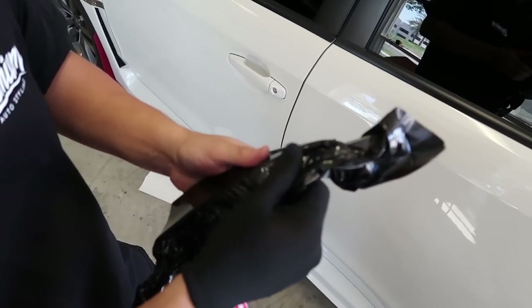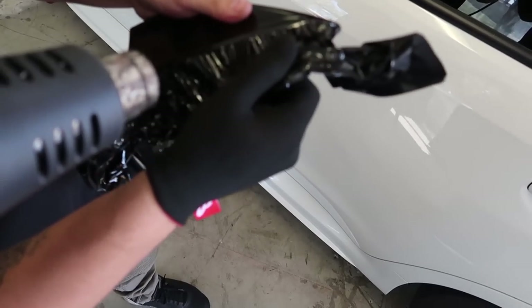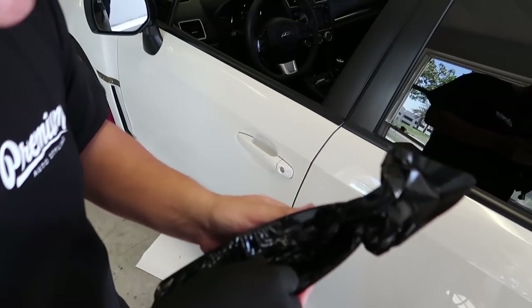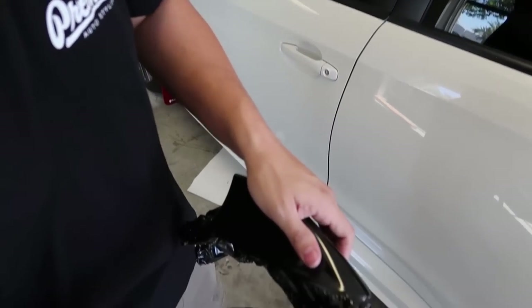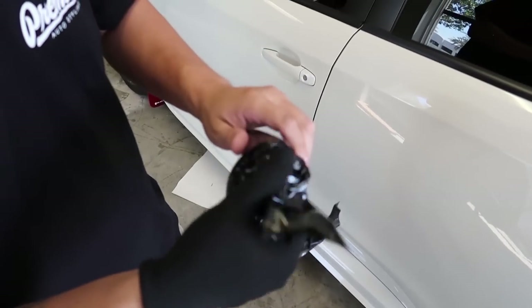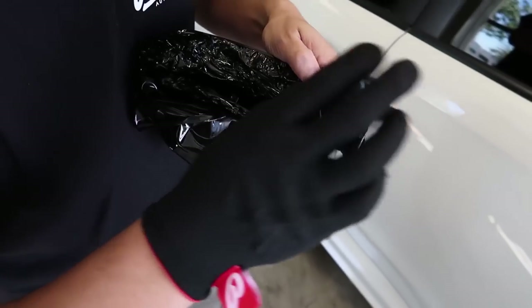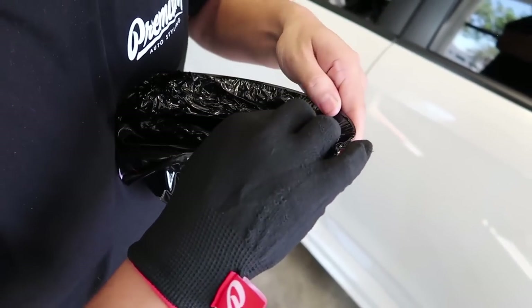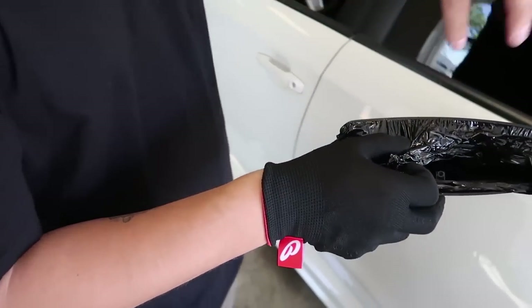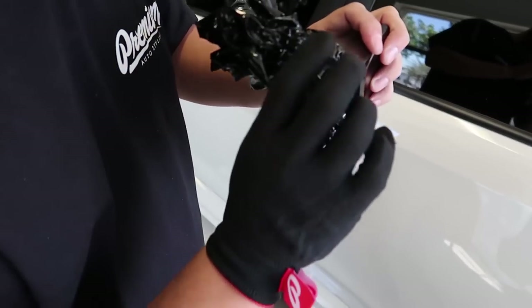I'm going to go ahead and work the material all the way around for the heat. At this point, I'm not going to be stretching it — I'm going to be holding it taut so it stays in place, but trying to let it relax into place. That just pulled right into place very nicely. With the side with the most tension, I went ahead and laid that first, going in around the line of the antenna so it has extra hold there. I need to come back and get this real quick.